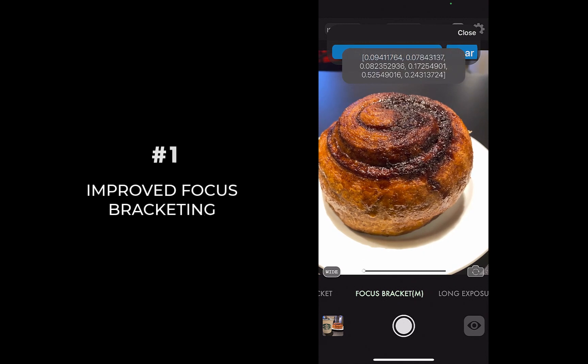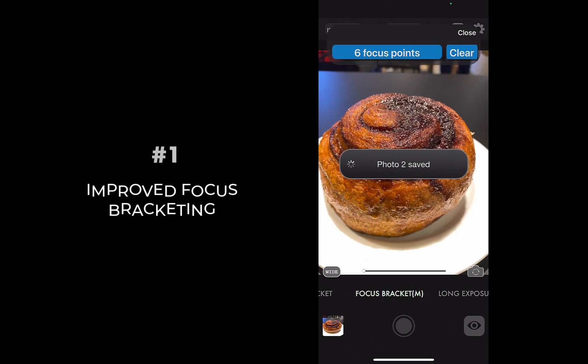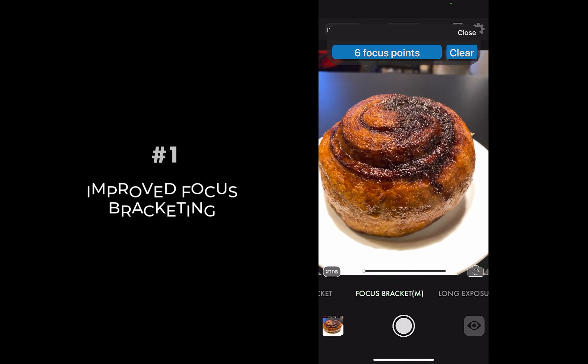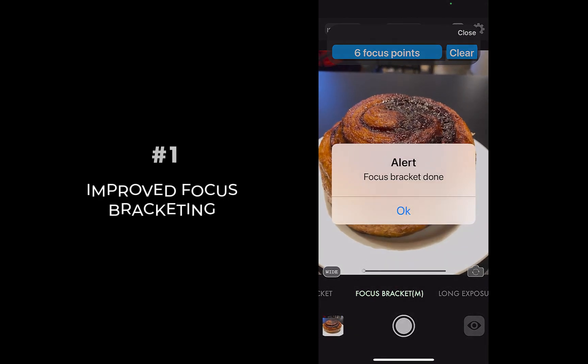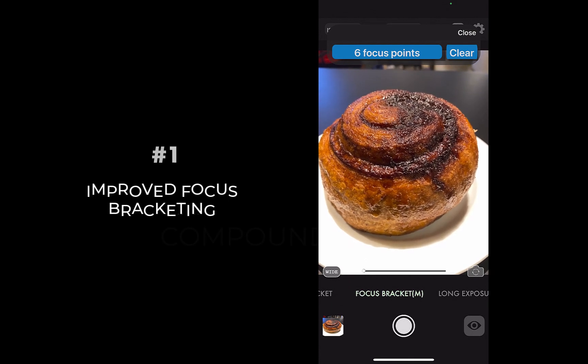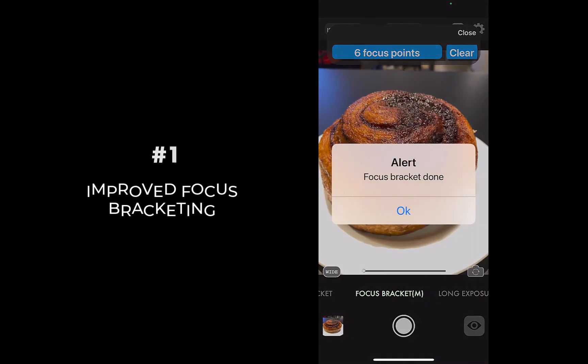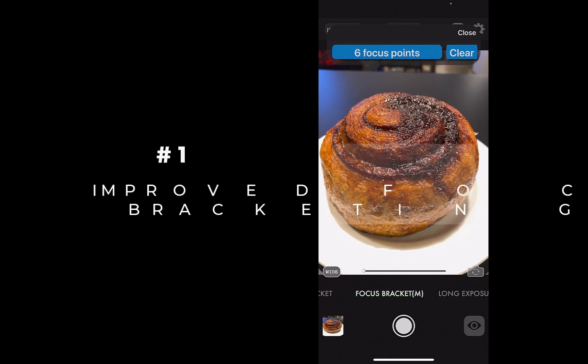Once focus points are added, take the shot. Focus brackets are automatically saved to your camera roll. To create the focus stacked image, simply import the focus brackets into any focus stacking app like Affinity Photo. Watch this space for tutorials on how to use focus bracketing and focus stacking on your iPhone.